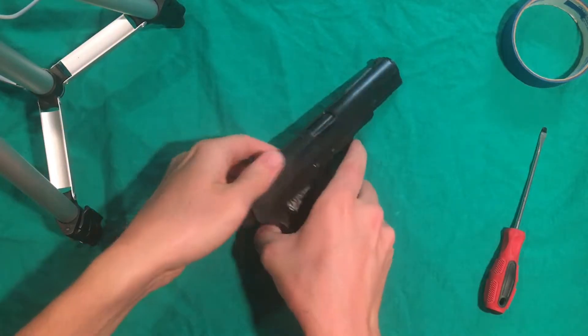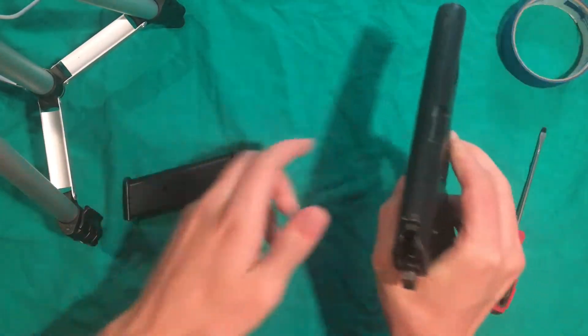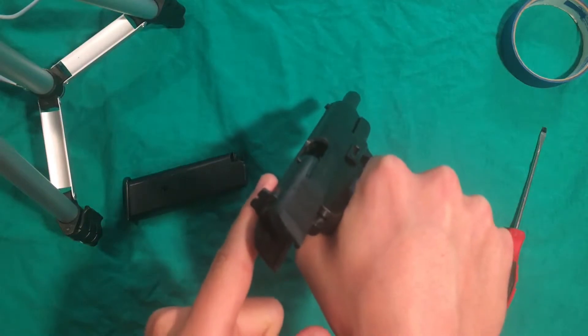As you should before anything like this, we're going to start by just making sure that the gun is clear. We have an empty magazine, and there was nothing in the chamber.